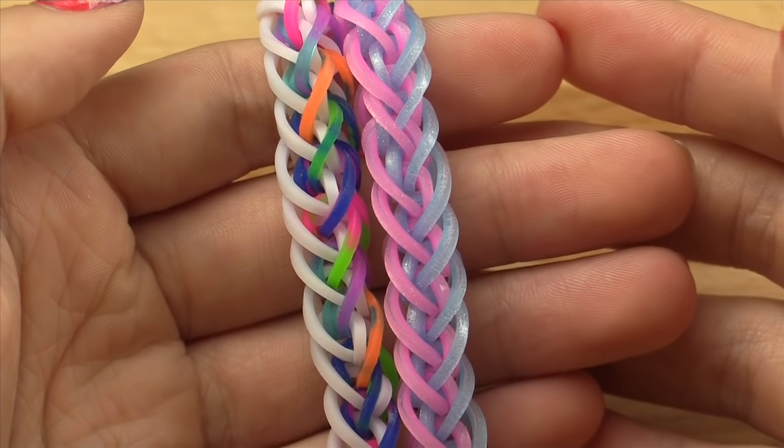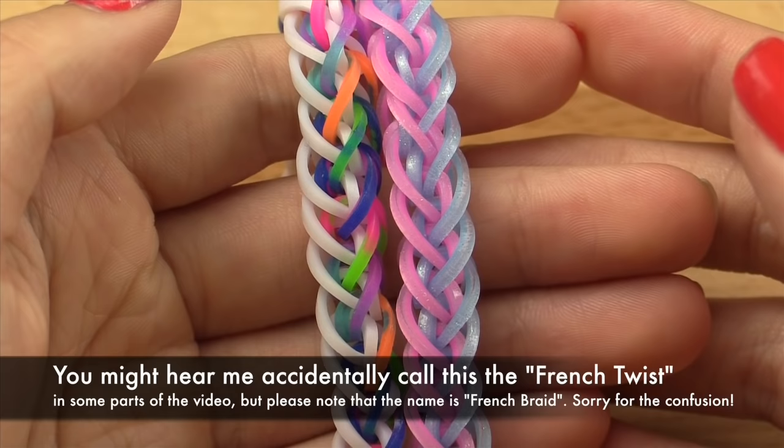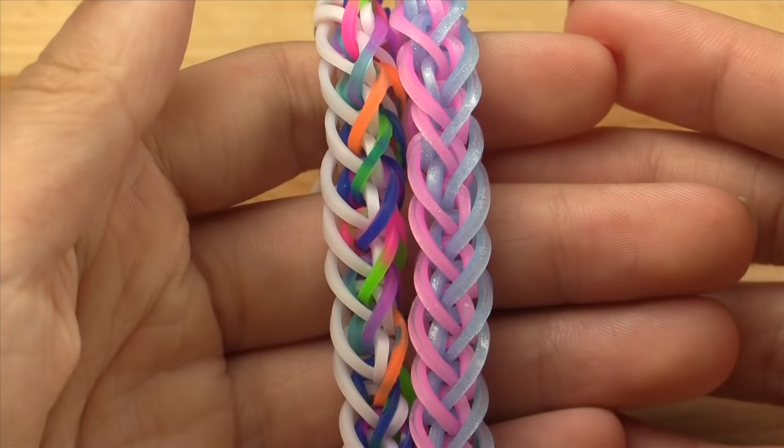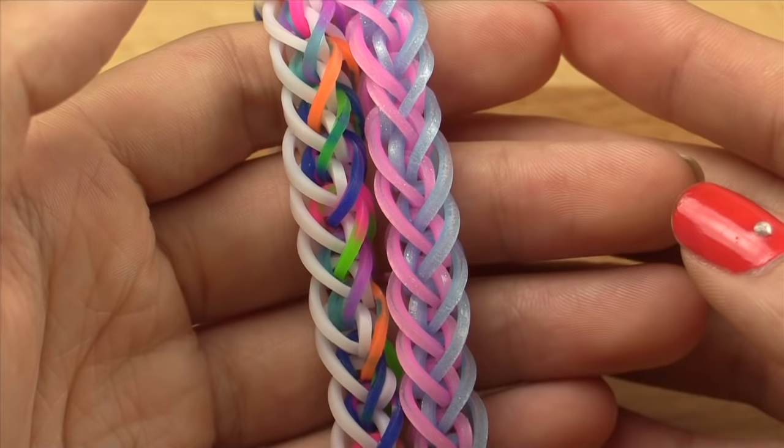Hi everyone! Today I'll be showing you how to make this really cool French braid bracelet created by @thechickenonfire on Instagram. This bracelet is so cool — I absolutely love how it looks, and the best part is it only takes two pins. So if you don't have a loom you can always use your fingers, pencils, a fork, whatever. Don't forget to give this video a big thumbs up if you already love this bracelet, and now without further ado let's get started.